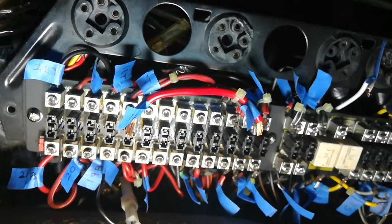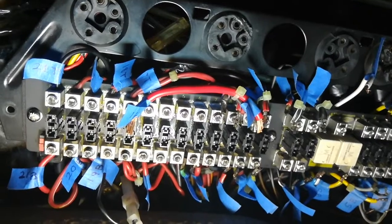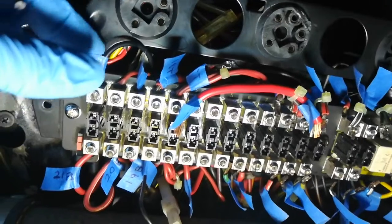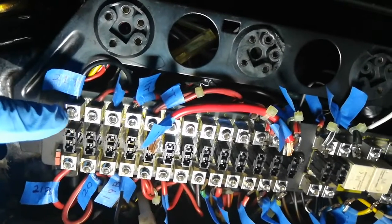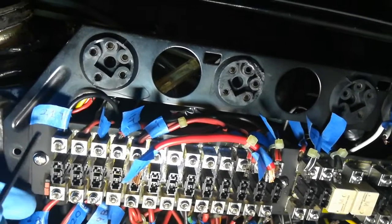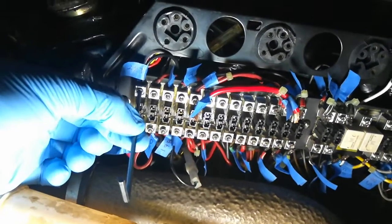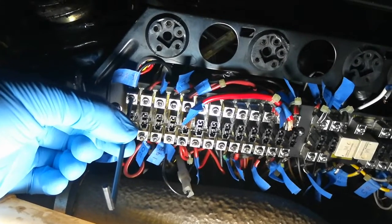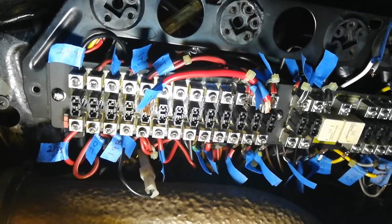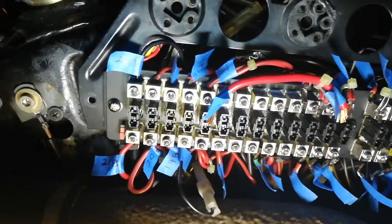Once you have your panel mounted up and all of your individual wire connections cleaned up and ready to reconnect, go ahead and start to reinsert each wire connection back into the original fuse locations. In this case with this panel you now use a small hex wrench — a three millimeter for this particular panel — instead of a slotted screwdriver like before.